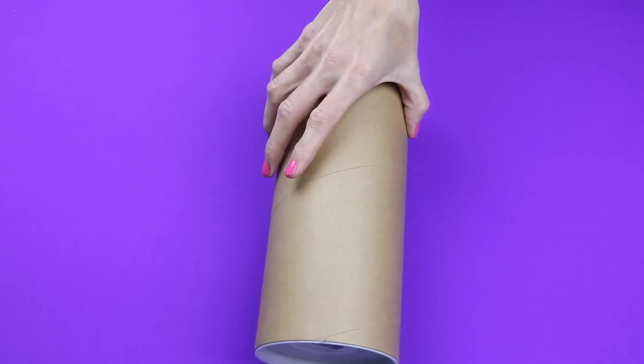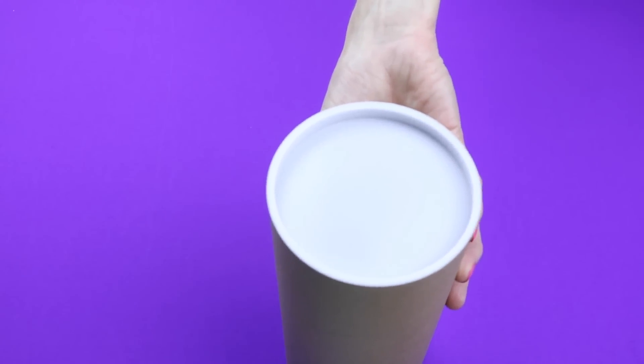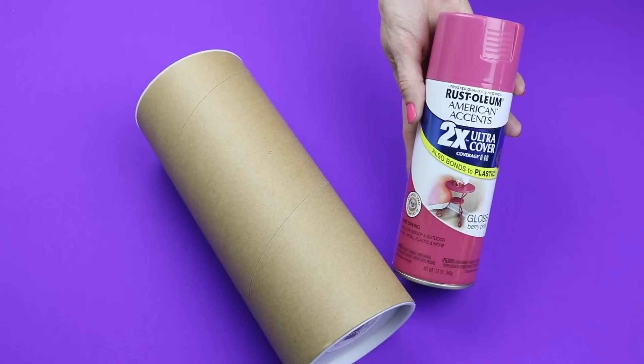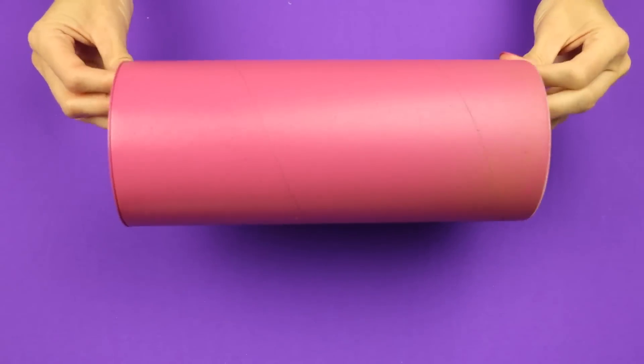To get started, you will need a mailing tube like this one. It's 3.9 inches by 10 inches — I found it at Michaels. I then spray painted it this gloss berry pink color, and here is how it turned out after I spray painted it.